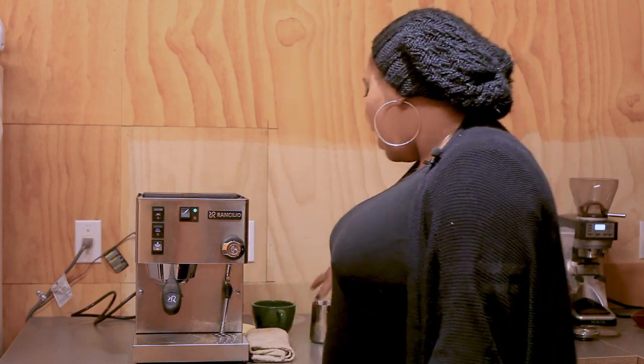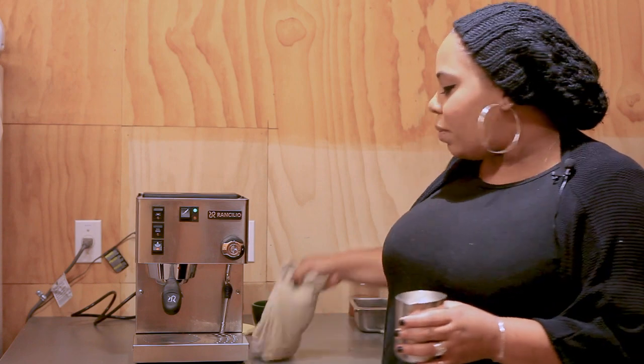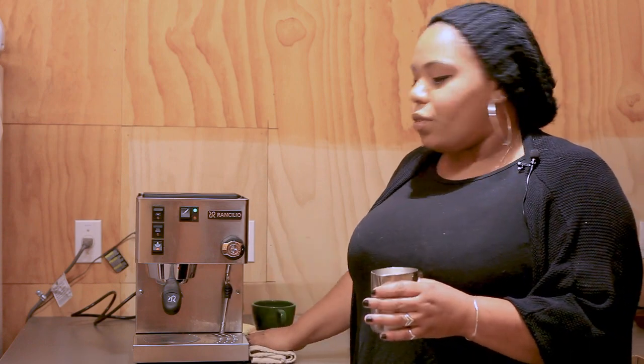First things first, you always want to have a towel on hand, preferably a little bit wet in the center but not doused. You don't want to burn yourself.